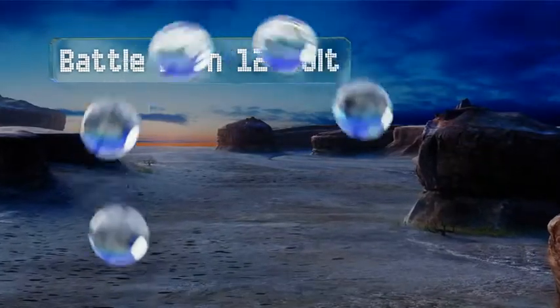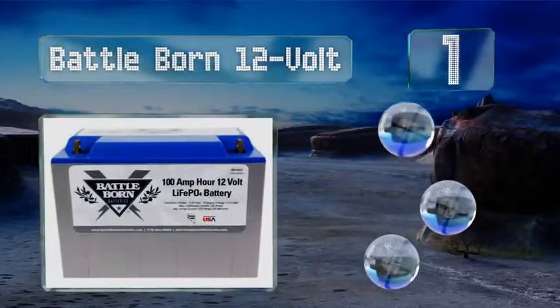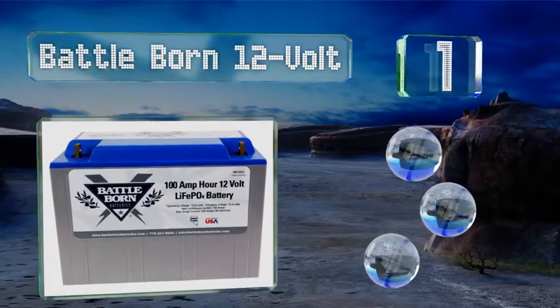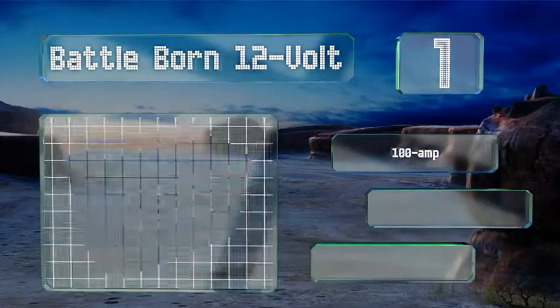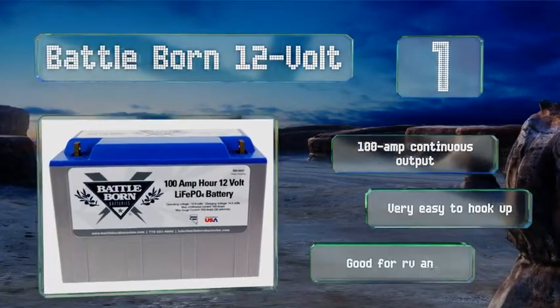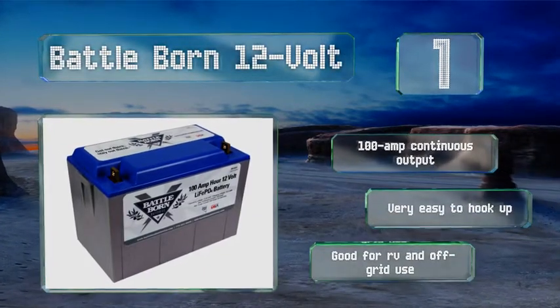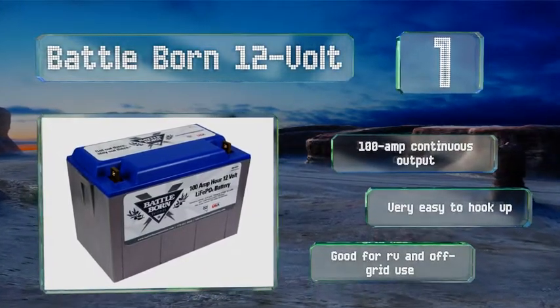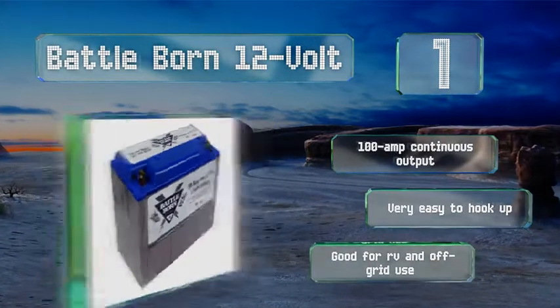Taking the top spot on our list, intended as a full replacement solution and weighing in at a modest 29 pounds, the Battleborn 12-volt packs the same amount of power as a 140-pound lead-acid battery, but with a charging capacity of up to 5,000 cycles. Additionally, an 8-year warranty is provided. It boasts a 100-amp continuous output, is very easy to hook up, and is great for RV and off-grid use.